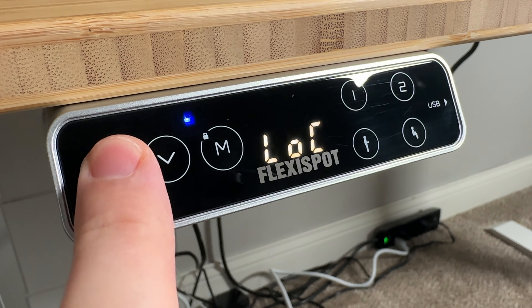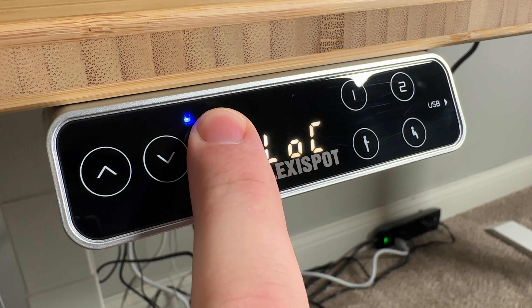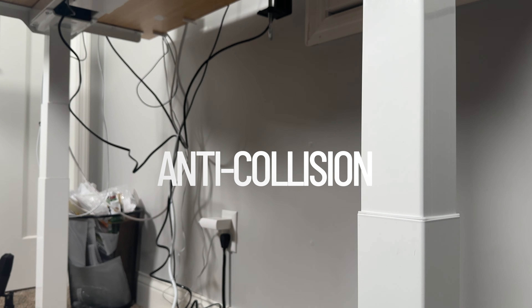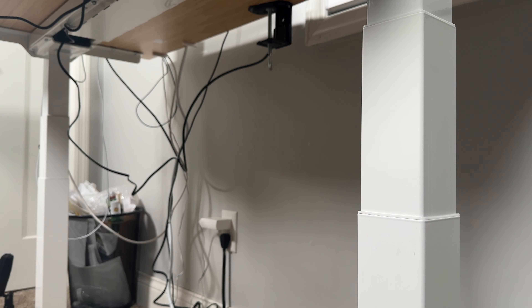With the child lock, I can lock the desk in place so my kids can't come in and press the button and start messing with it. And even if you forget to put on the child lock, it does have anti-collision technology. So if something was underneath the desk as it was coming down, once it touches it, it would stop and return up a little bit. That's a nice peace of mind to have.